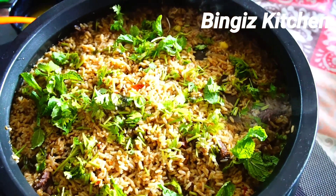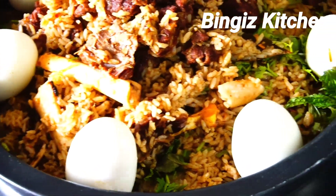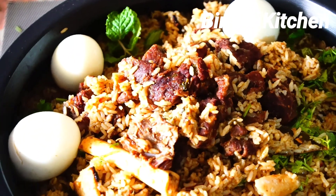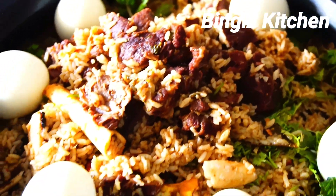Now I'll add the sauce. Now we are ready for this Ramzan special Thalapakatti mutton biryani. If you like, comment, share and subscribe. Thanks for watching.